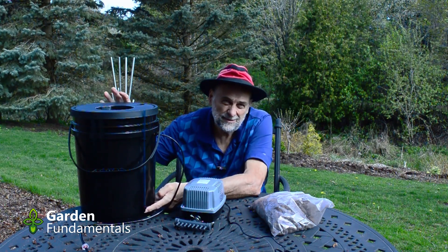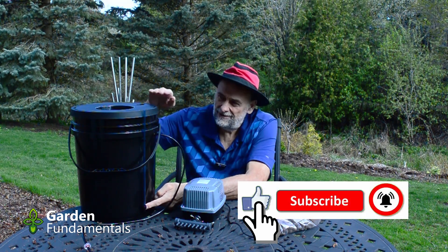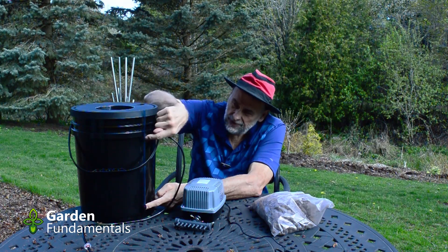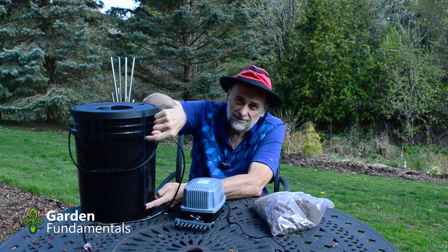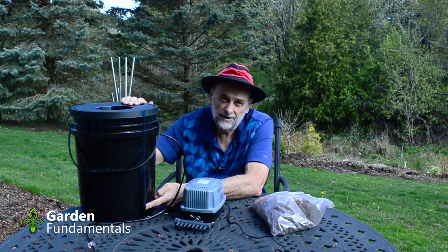When I first looked at these pails I thought I didn't want holes in the sides — aren't they going to leak? So I put one together and tested it filled right to the top with water, and there's no leakage. They give you pretty nice grommets that prevent any leakage, so the system seems to work well.